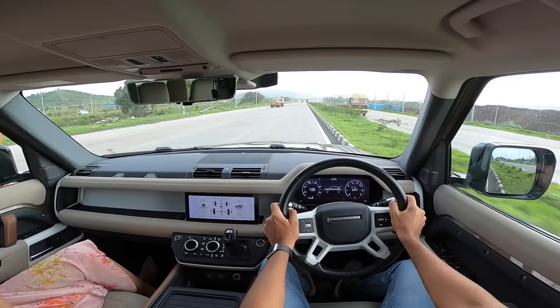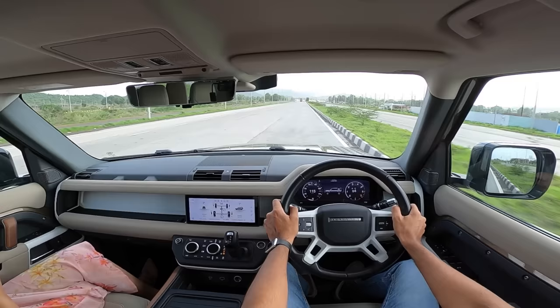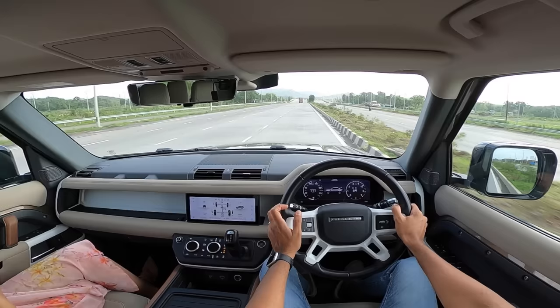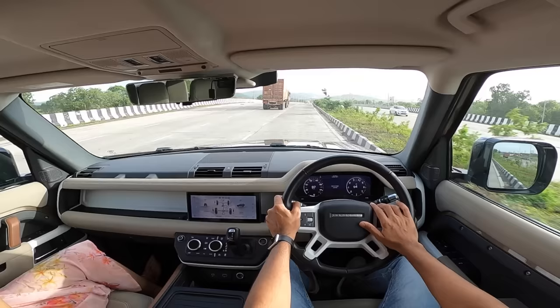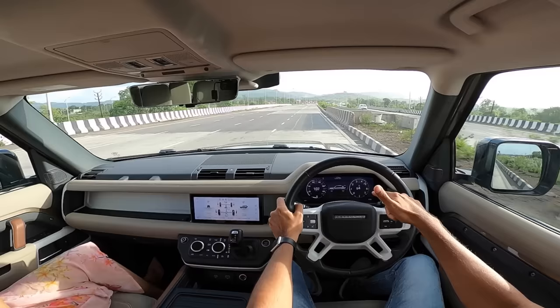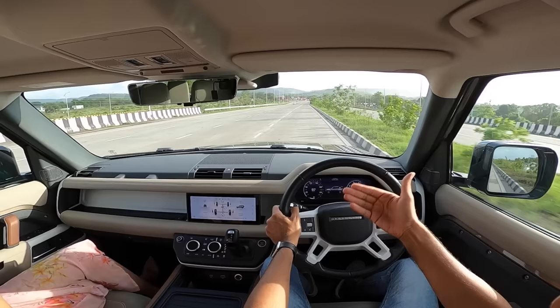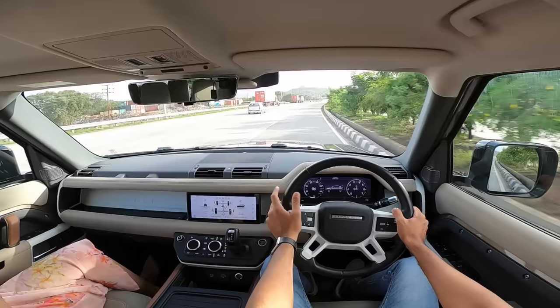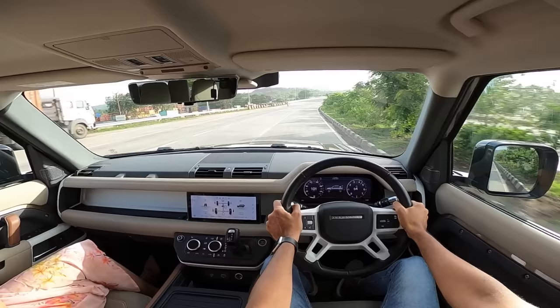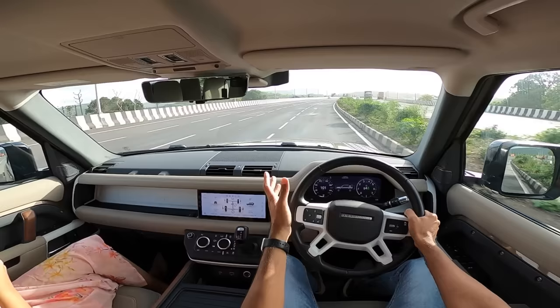The ride height affects driving dynamics dramatically — it has air suspension and independent suspension. This is a big departure from the original Defender, which had a body-on-frame platform with solid axles. The new one uses the D7x aluminium monocoque architecture — very rigid, very stiff, and excellent off-road. It has a full suite of electronic aids, a low range transfer case, central locking diff, rear locking diff, and multiple drive modes.